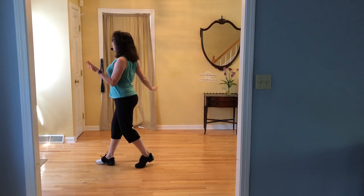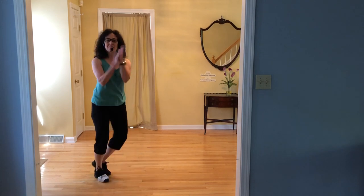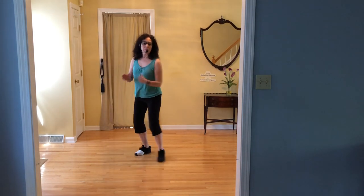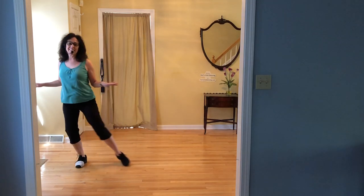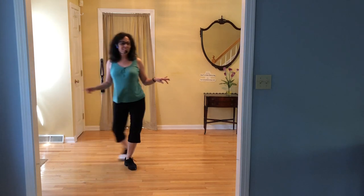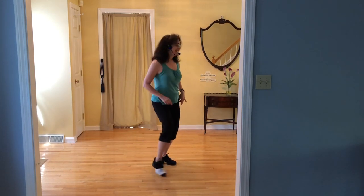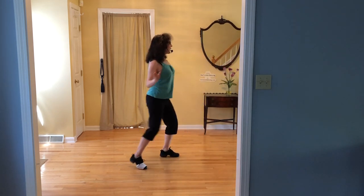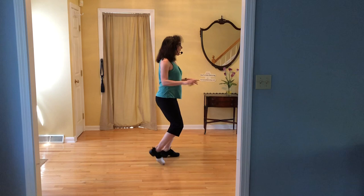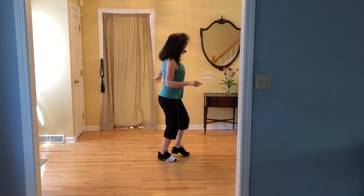Rock and chair. Pivot — pace down. Point. Rock and chair. Rock and chair — now do this. Pace down. Point. Rock and chair.